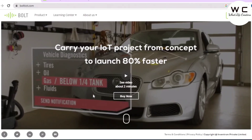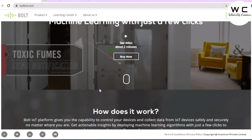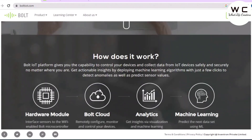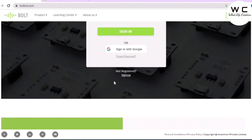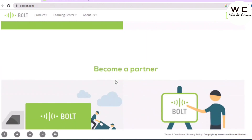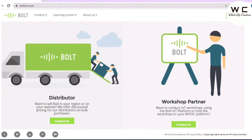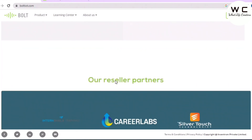Hello guys, welcome to our channel. This video is sponsored by Bolt IoT. Bolt is a fully integrated IoT platform for developers that helps them to build IoT projects quickly and easily. It is one of the best ways to get started with IoT development and to learn IoT — a platform designed for makers and developers.